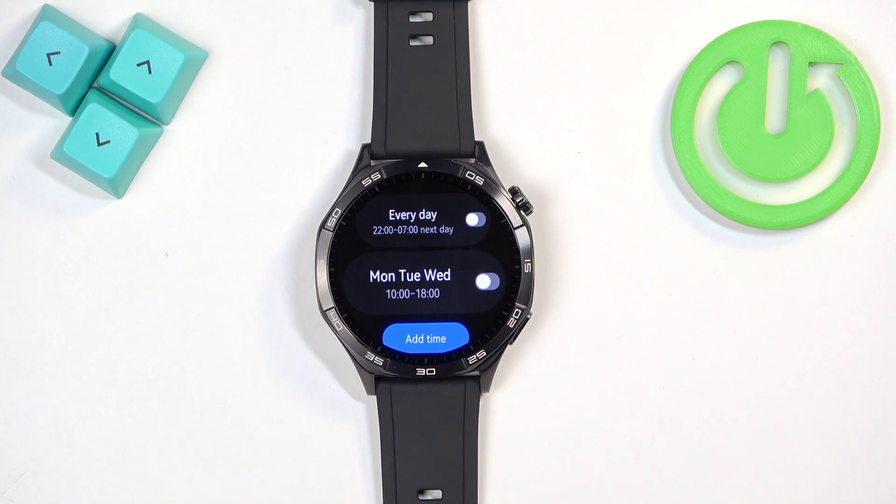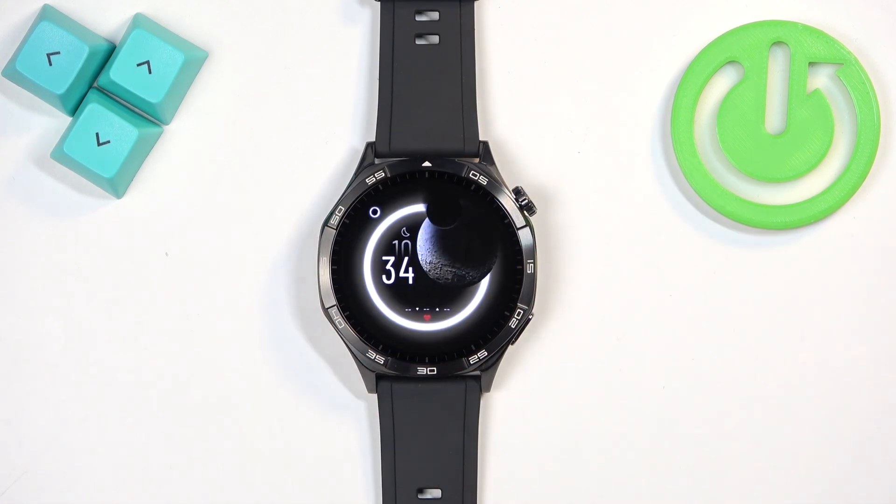Once you're done, you can press the crown button to go back to the watch face. And that's how you enable and disable the Do Not Disturb mode on this watch. Thank you for watching — if you found this video helpful, please consider subscribing to our channel and leaving a like on the video.